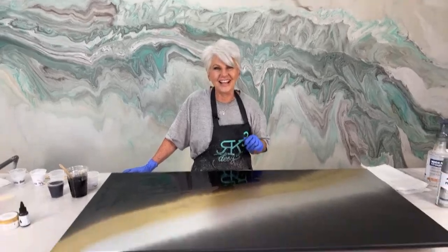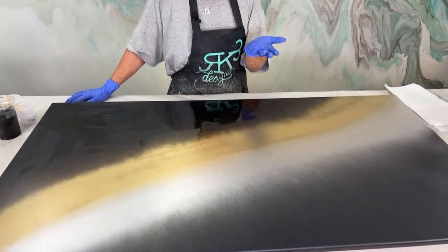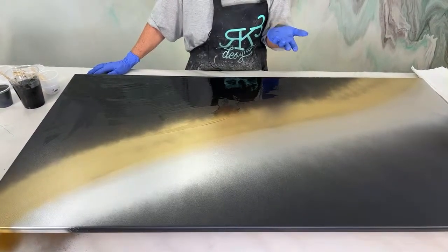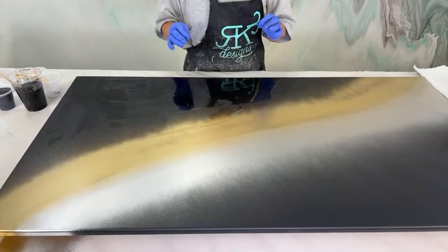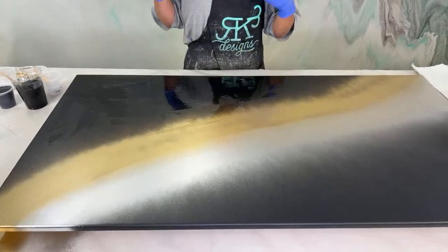Everybody say hi to Kenny — he's in the background. You and Mitch did a live last week and it was amazing. Guys, let Kenny know how much y'all appreciated his live last week — him and Mitch. It came out amazing. We actually used that shower panel example they did at this show this past weekend and everybody fell in love with it.